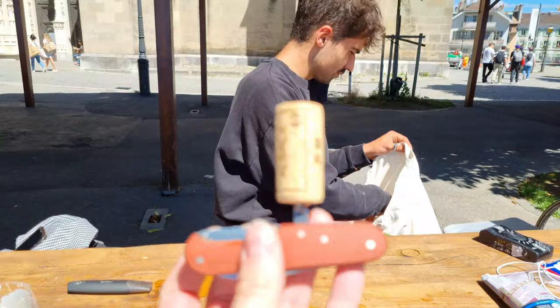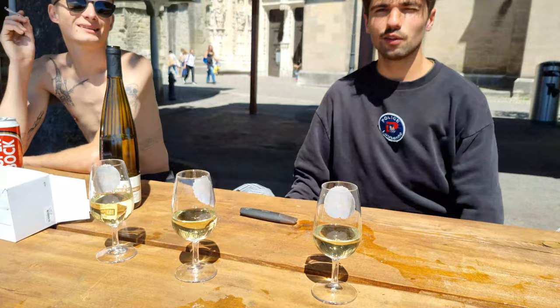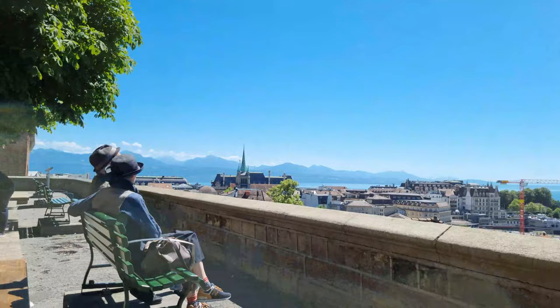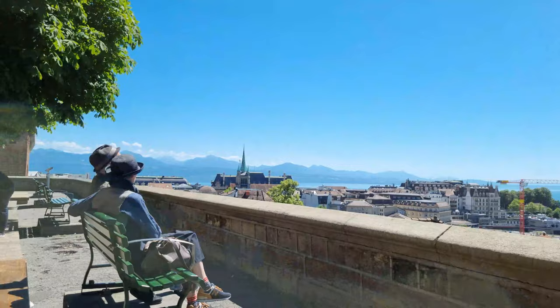Don't forget to like the video! I also wanted to show you the incredible view that we have from Lausanne's cathedral. Don't forget to subscribe, and see you next time — bye bye!